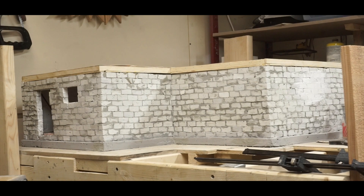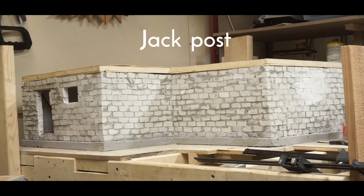One of these small details that previously I hadn't made is called a jackpost. A jackpost is a metal post used to support an overhead load. In my case, the plans called for a jackpost right in the middle of the metal beam.